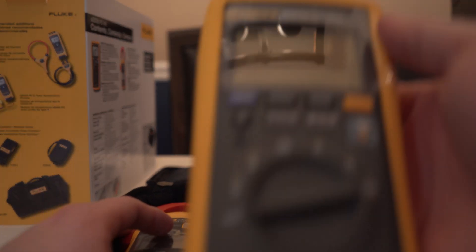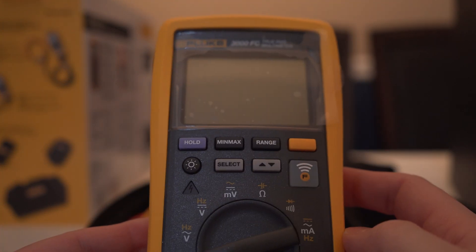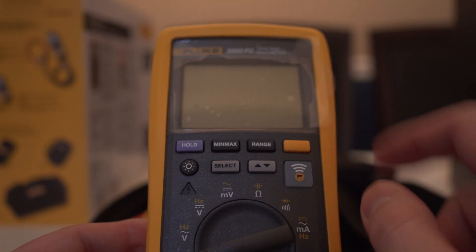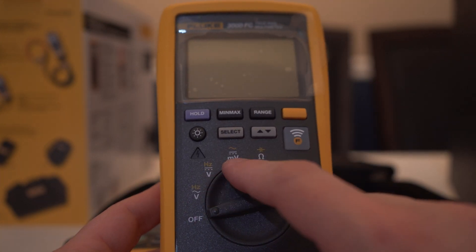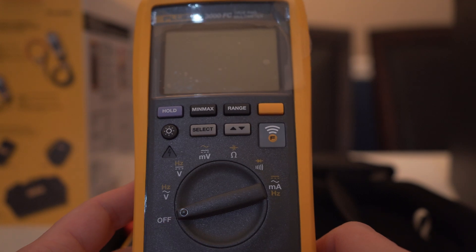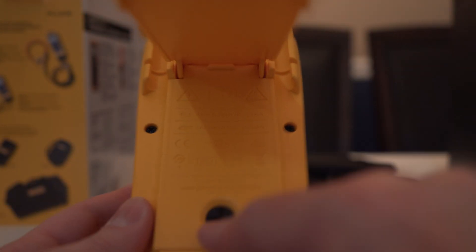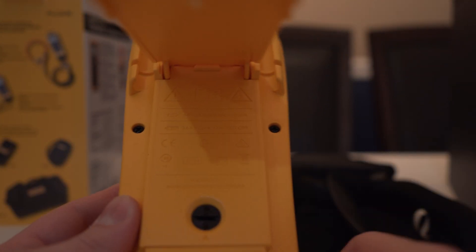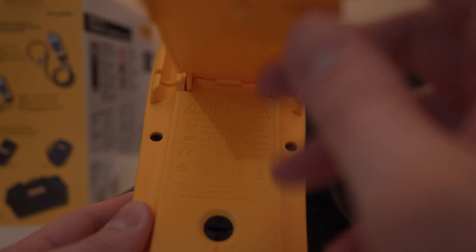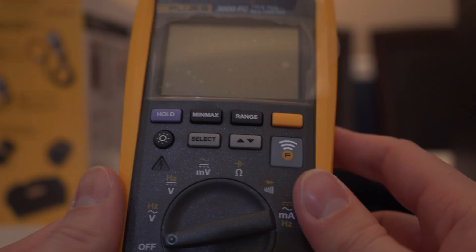Here is our first multimeter, the 3000 FC — a true RMS multimeter. This one has Bluetooth built in. You have your backlight, min-max ranges, off, different voltages, ohm-out, amp bridge, test tone, and continuity test. On the back it just has a stand. You take a flathead and pop it open to get to the batteries underneath. You have all your different certifications on there, and up at the top is an area where you can attach a clip that gives you a magnet or a strap you can hang on to something.